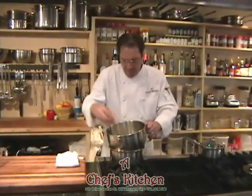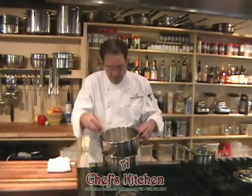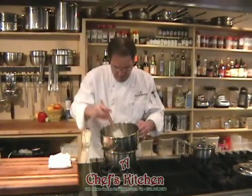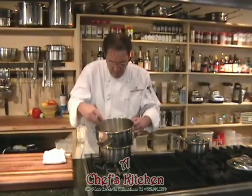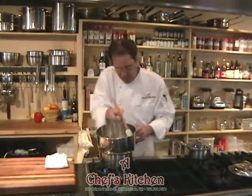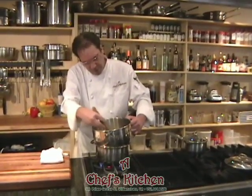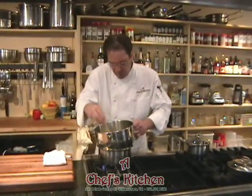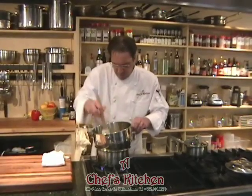I don't use a whisk at this point because the meringue will start to turn itself into a meringue during the whipping process. All we're trying to do is get these eggs up to about 160 degrees. I like using the silicone spatula — these are not rubber anymore, they're silicone, and they won't melt or deteriorate up to 350, some even up to 400 to 500 degrees. So 160 will not affect this spatula in any way.